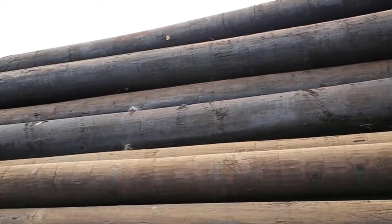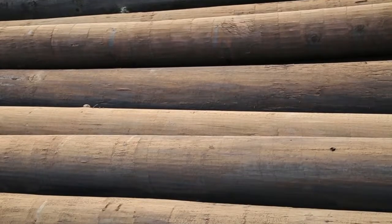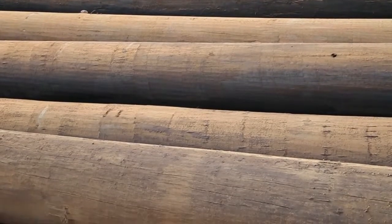Once the framing process is completed, poles are inspected by the producer and then by any outside inspection requested by the consumer.